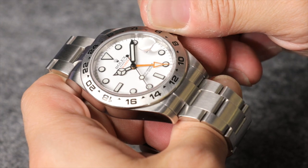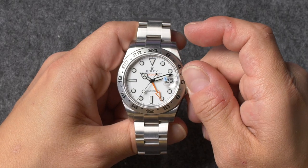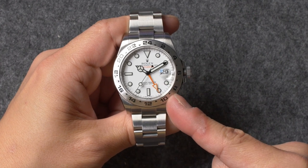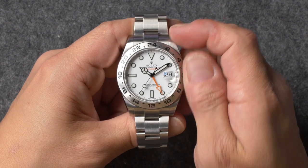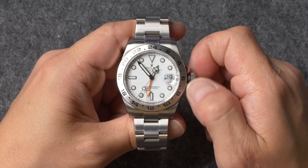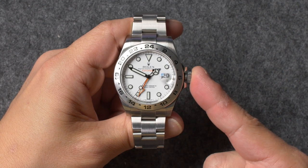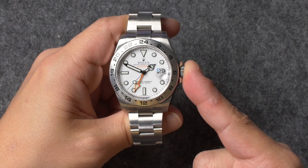Now turn the crown in either direction until the correct time is displayed by the watch. During this stage, it's important to take note of whether your Explorer 2 is displaying AM or PM hours. The easiest way to do this is to look at your watch's 24-hour hand — if it's on the right side of the dial it's AM, and if it's on the left it's PM. At this point, both hour hands will be displaying the same time, with the 24-hour hand simply presenting it in a 24-hour format.